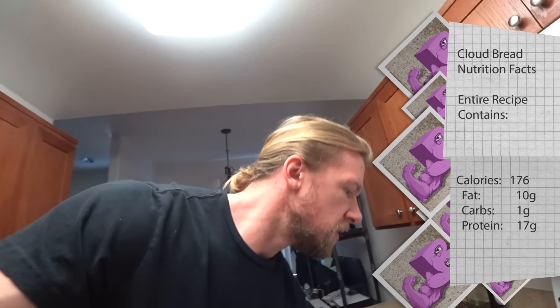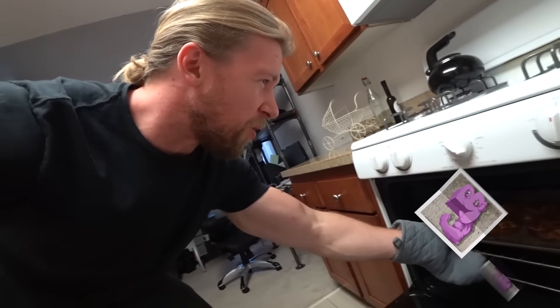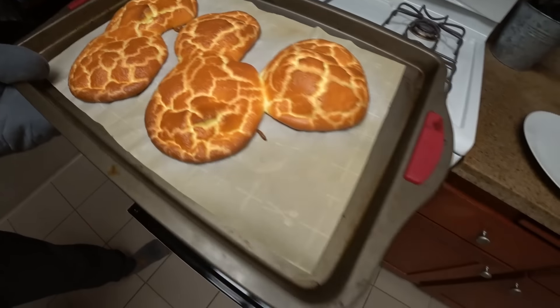It's been about 12 minutes — let's check on those bad boys. Can't forget your Buff Dude meat hook protection, don't want to burn yourself. Oh yeah, that looks good and that smells good.